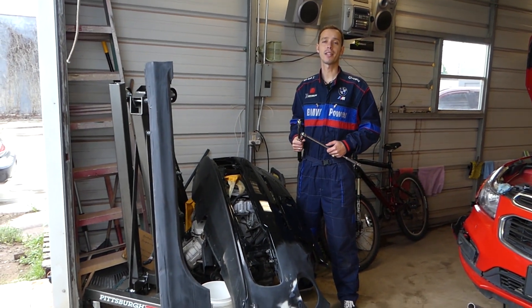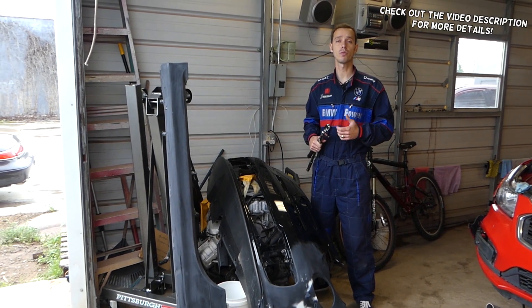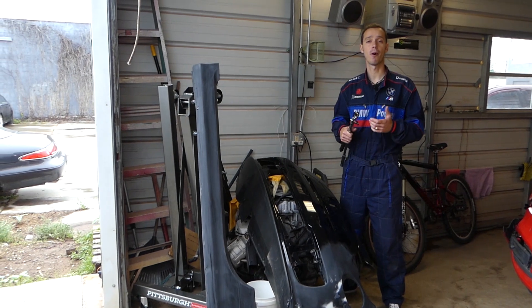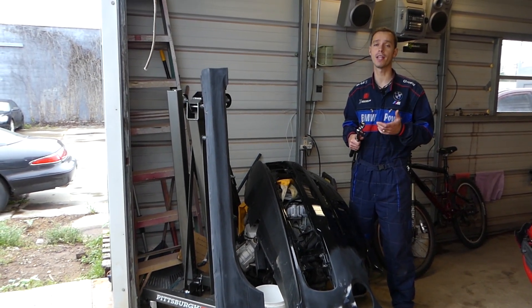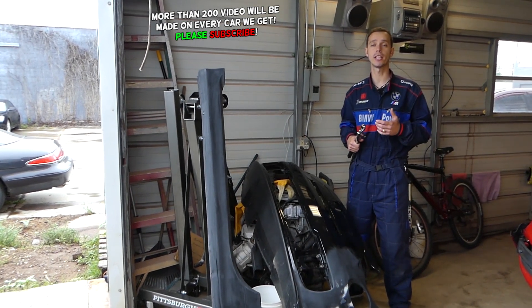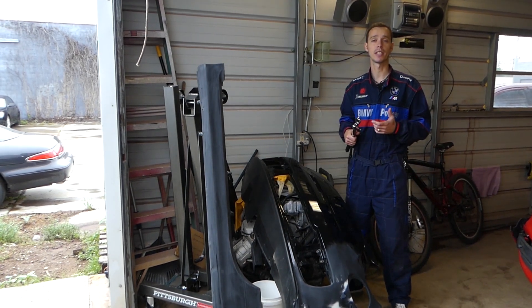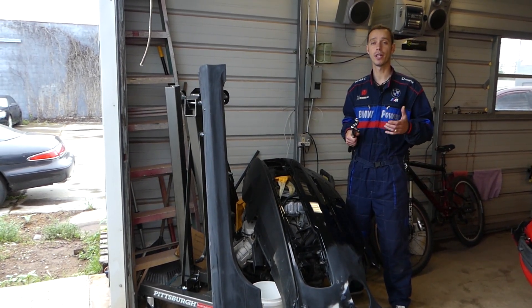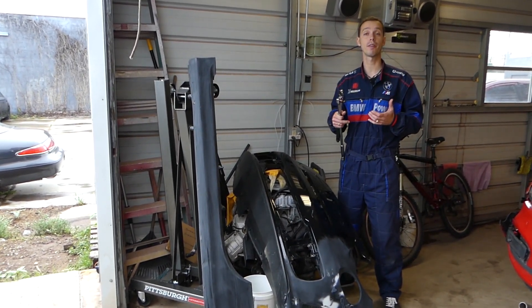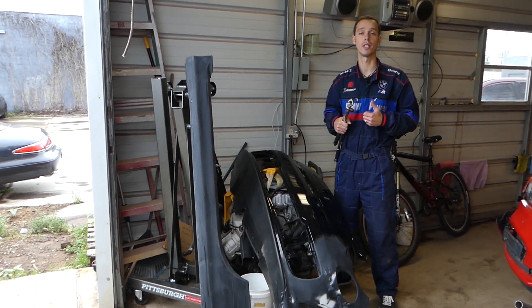Hey guys, welcome back to Electrical Car Repair Life. Thank you for watching and subscribing to the channel. In today's video, we will show you the torque specs for the cylinder head, cylinder head gasket, and bolt sequence if you have an Alfa Romeo 159 or old Fiat Chroma with the 1.8 engine. This is the Ecotec engine, developed by Opel and GM together. We're constantly getting new vehicles — we just got a new Fiat 500 — and our mission is to save you as much money as we can.